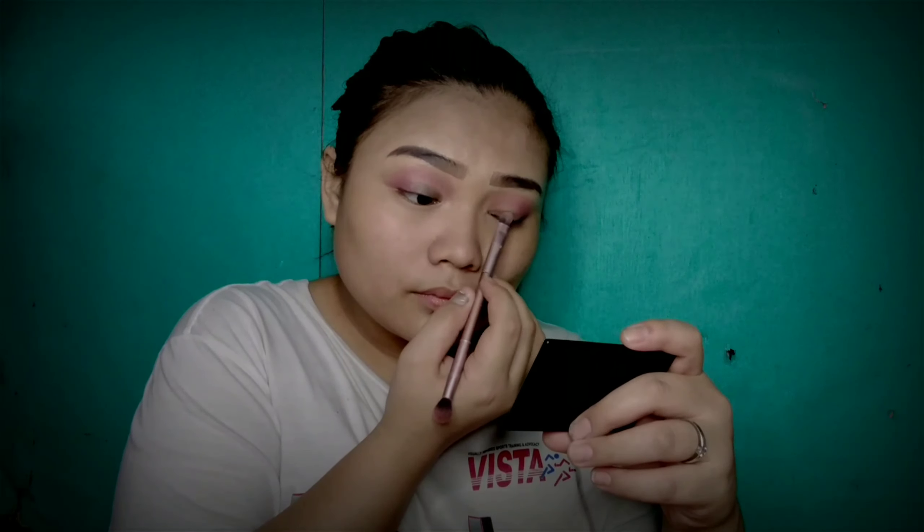I also added some white color and topped it with black shadow. Now I am just finishing my wing eye — I usually use black eyeshadow. And then I'll just clean everything once my eyeshadow is already done.